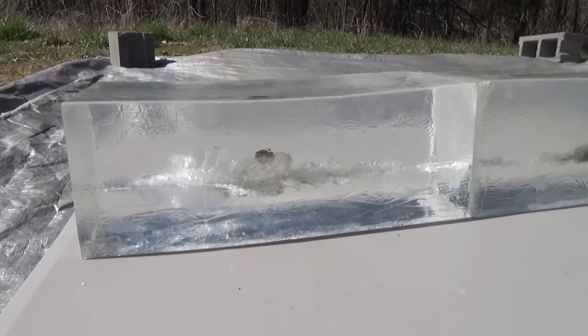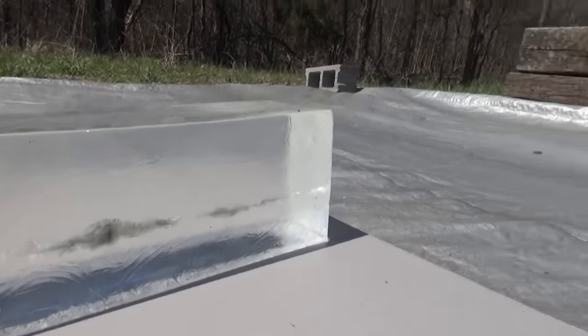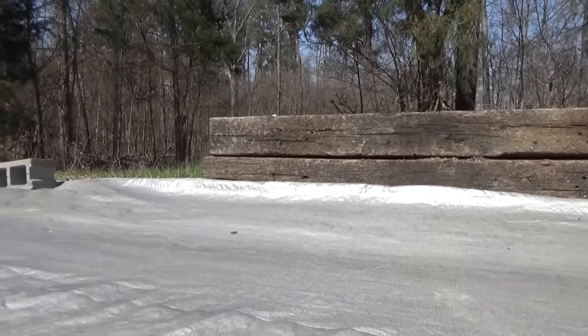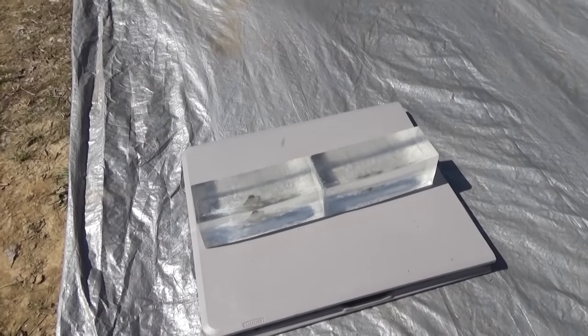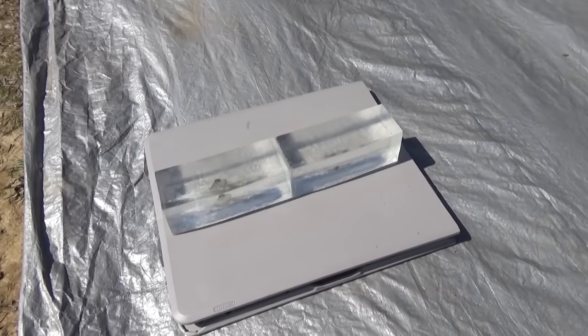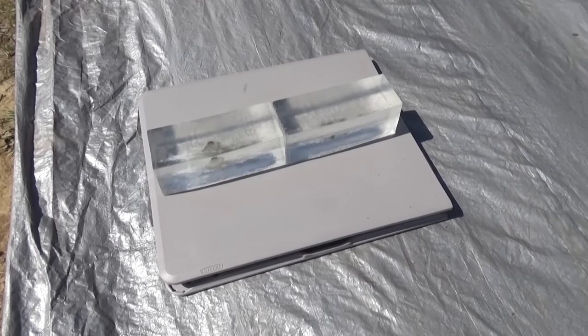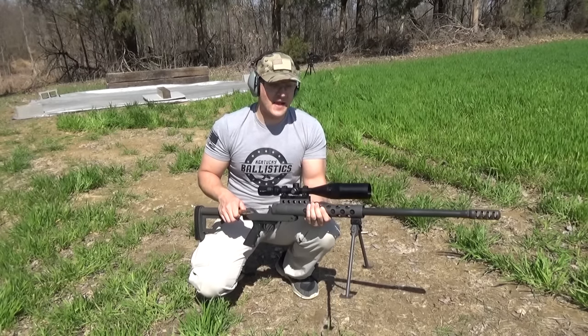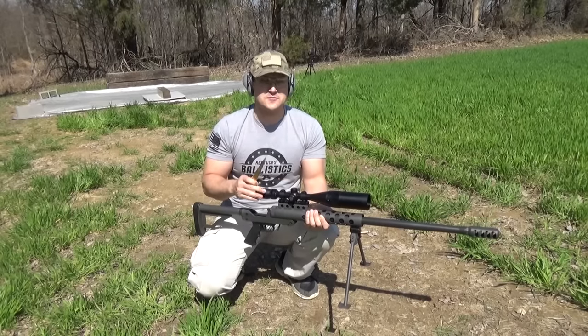The 338 Lapua went through all 32 inches of ballistic gel and then hit our backstop. Here's your view from the top. What was most impressive was the fact that it picked up both those blocks and threw them up in the air — that takes a lot of energy. And now the moment we've all been waiting for: let's see what happens when we hit this gel with our 50 BMG at pretty much point-blank range.